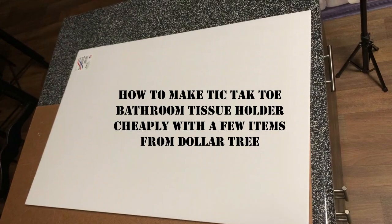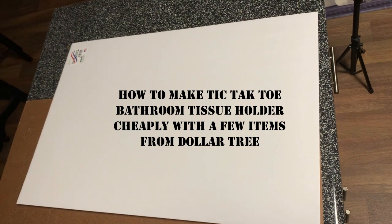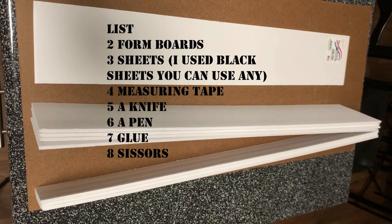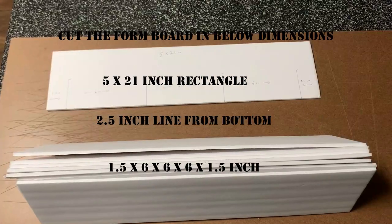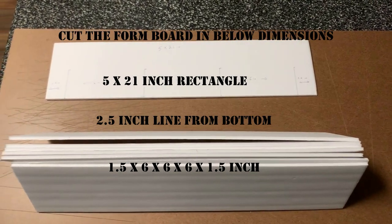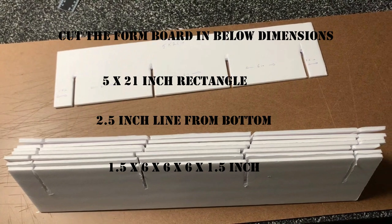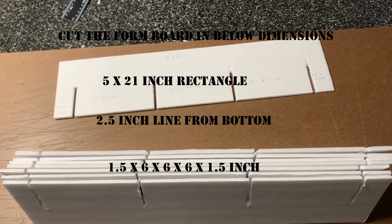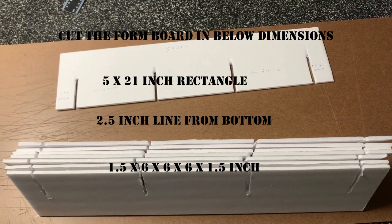Hi guys, so let's see how to make a tic-tac-toe bathroom tissue holder with a few items. These are the items you need before starting. You have to make a rectangle from the foam board with the given dimensions, then cut the 2.5 inch line from the bottom with a size just enough for another foam board to go in, and the distance between the cuts should be even.